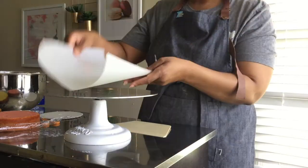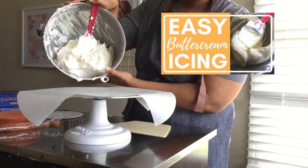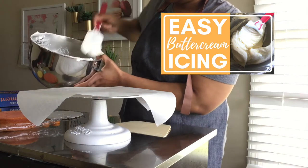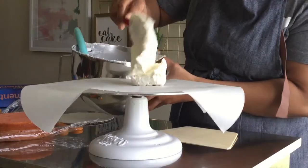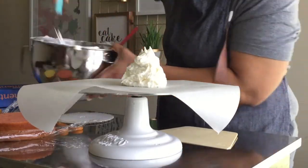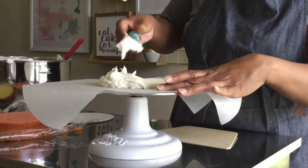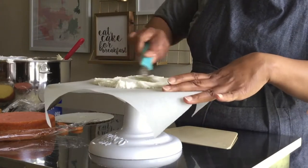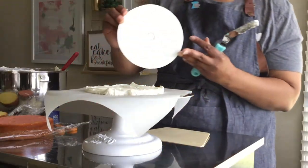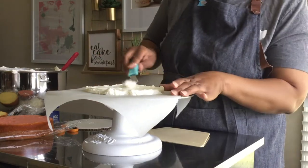First I place a piece of parchment paper onto my turntable. I'm using a batch of Easy Buttercream to ice this cake, and I show you how to make this icing step by step in a video linked in the description below. Next I spread the icing out starting from the center. My cake is 6 inches in diameter so I use a 6 inch cake board to make sure that I have placed enough icing to cover what will become my top.